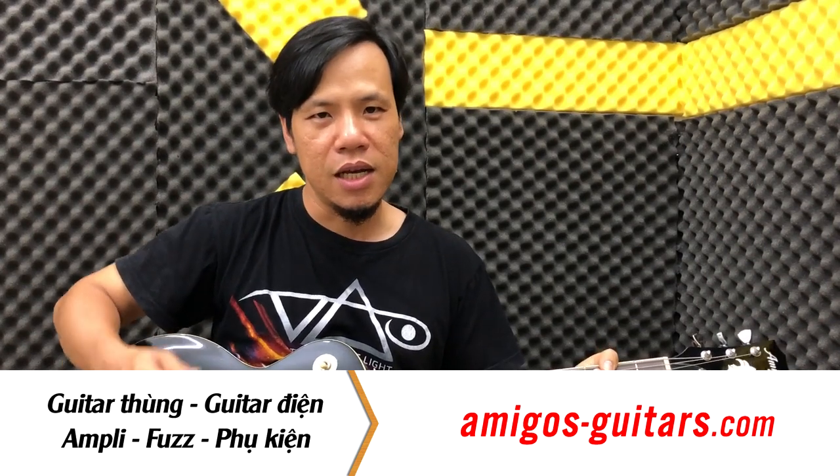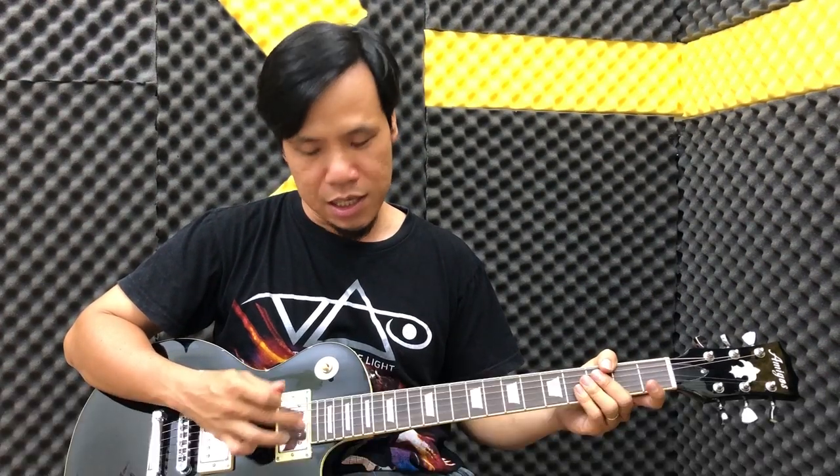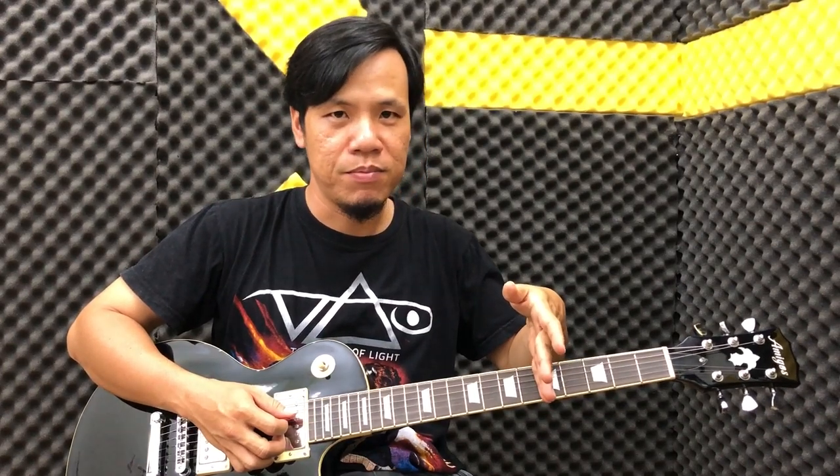Trong cái câu này chúng ta áp dụng một cách khá là đơn giản: các bạn đánh dây bass là chỉ dây rê thôi. Các bạn đánh dây buông rê, còn cái kia chúng ta chạy giảm xuống từ cái ngăn 18 cho đến cái ngăn 5. Thì cái motif nó khá đơn giản nhưng mà khi bạn giảm thì cũng tạo hiệu ứng rất là hay.